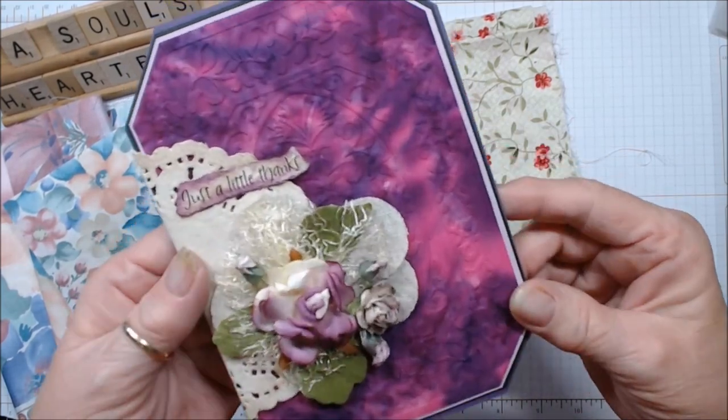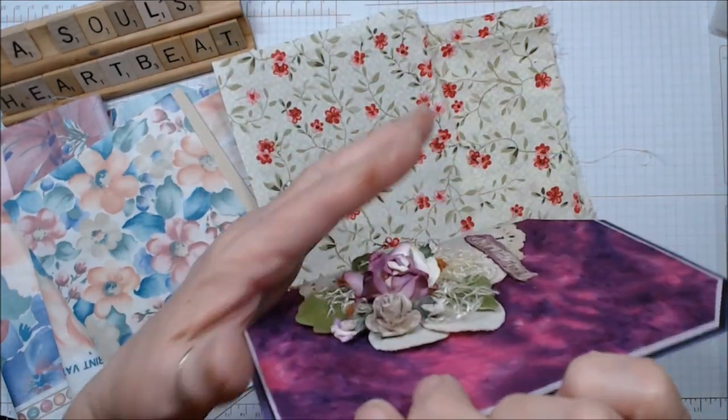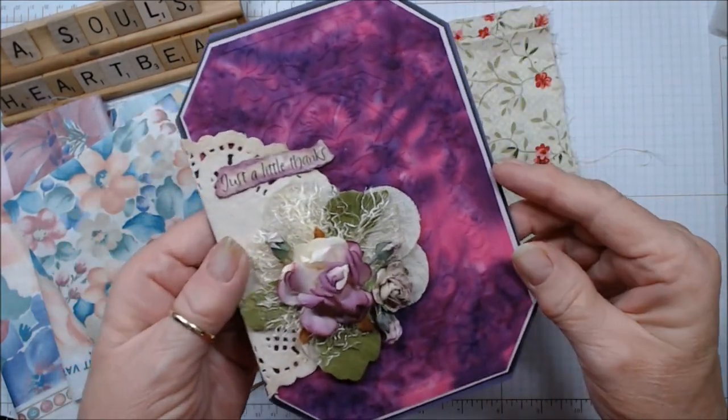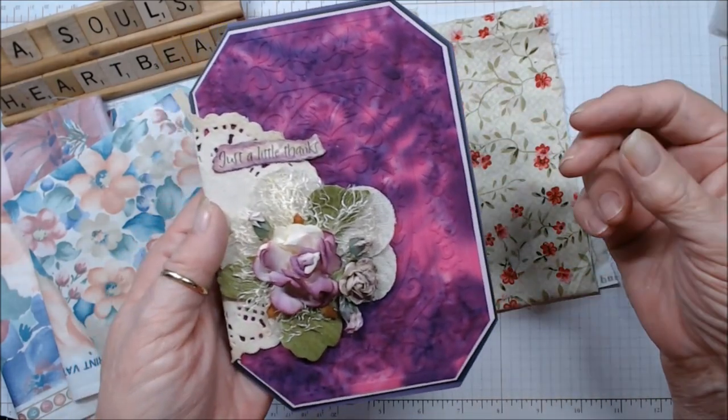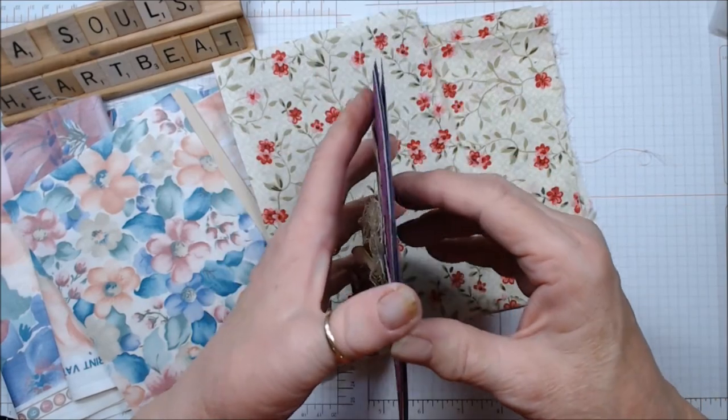This is one of the cards I made. Now this will have to go as a gift topper or something because it's way too high to go in the mail as just a plain card, unless I was putting it in with a gift. I have some others to show you and I'll show those at the end.